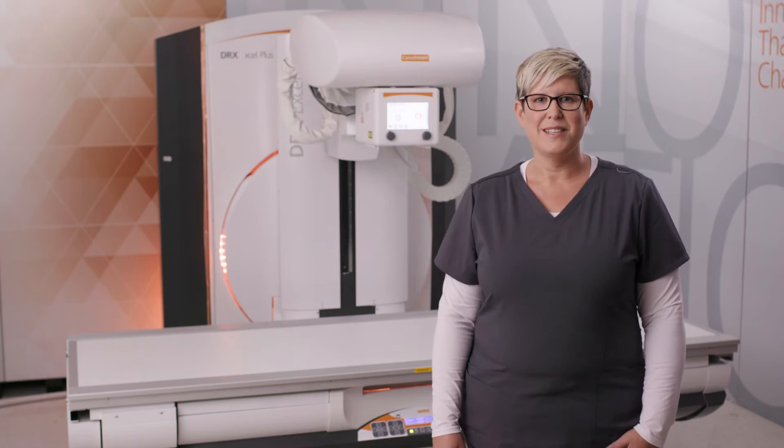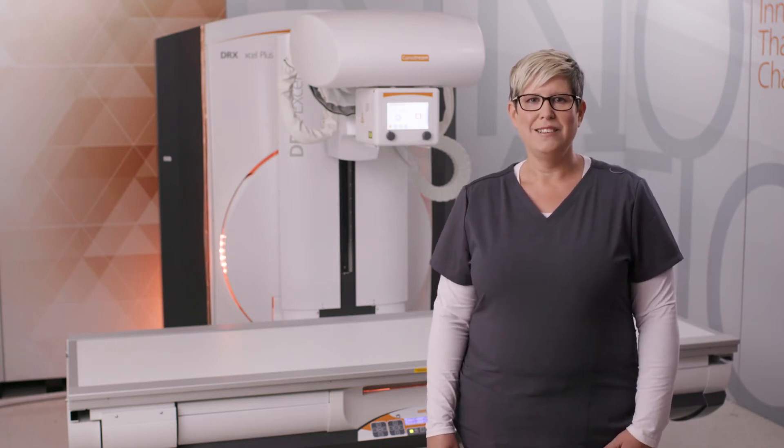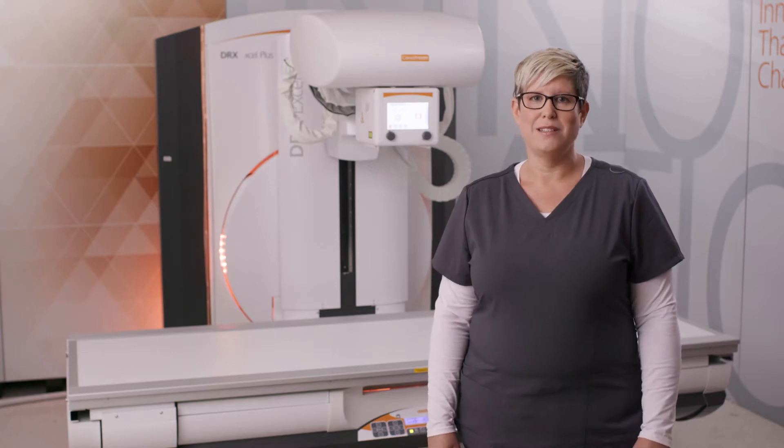Hi, I'm Jen Twaits. I'm an applications engineer with CareStream.